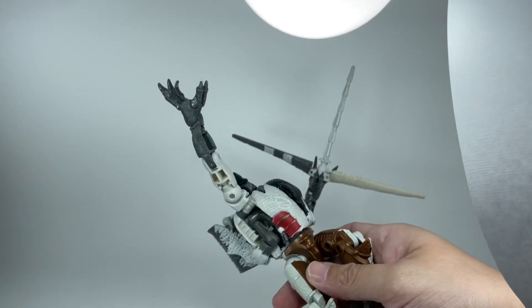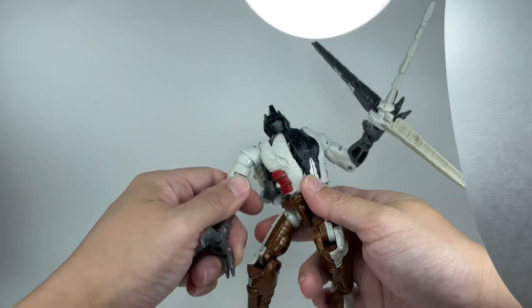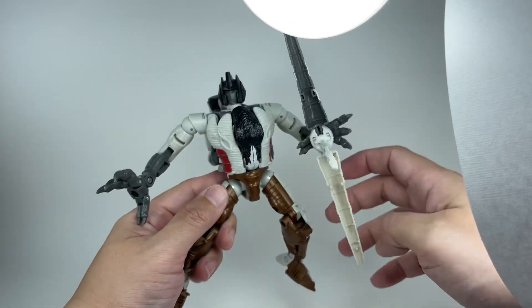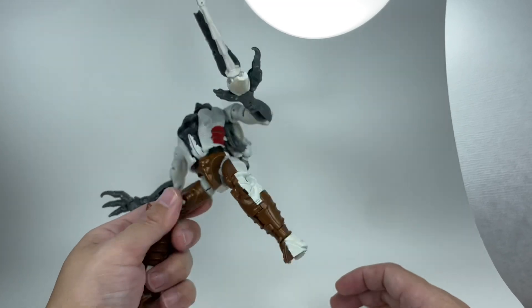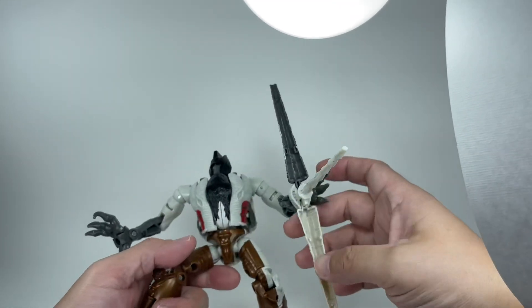If you're wondering about mold degradation, the figure does not show any of that. All the joints are still tight. It feels like this was first production version of this mold. Obviously Dinobot is the first version, but look how tight the joints are — not a single floppy joint on his body.